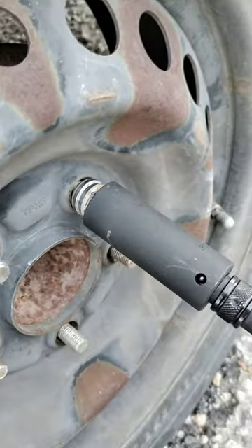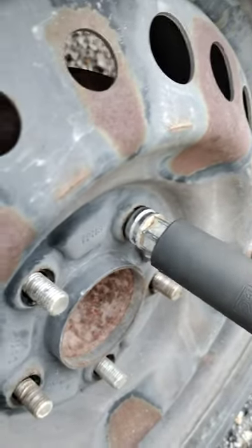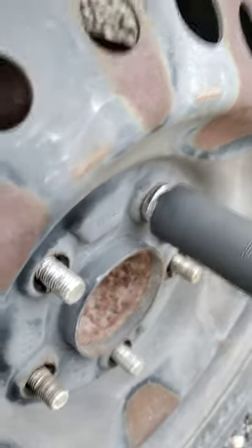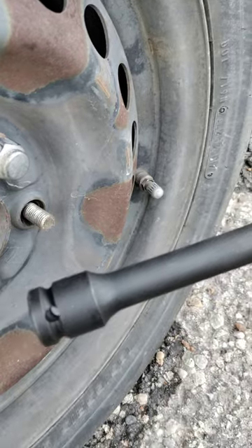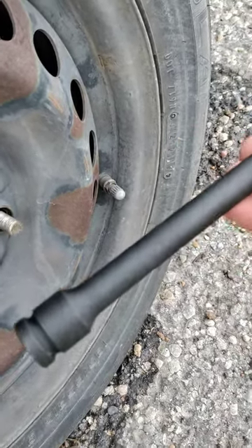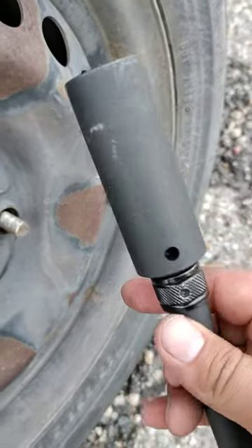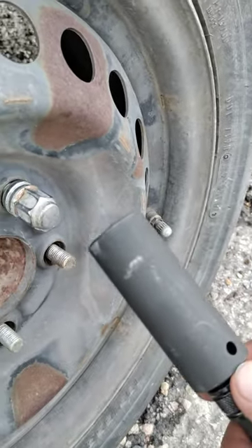So I took all the bolts off. For this one I got a 21mm impact socket — you'll probably want to use an impact socket for sure — and an impact long extension. If you try a regular one, you're more than likely going to snap it.